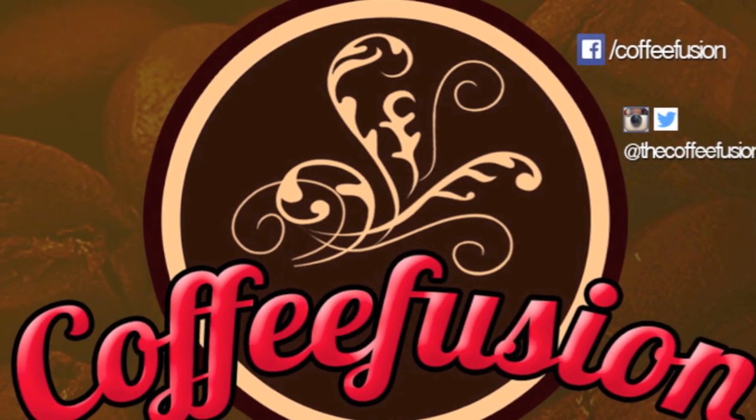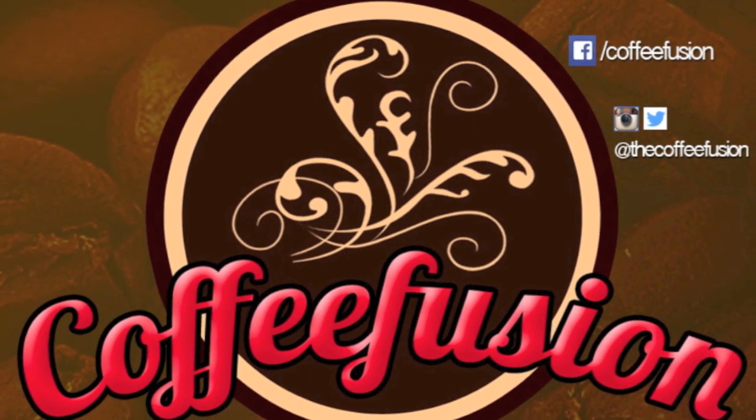Hello and welcome to another episode of Coffee Fusion. This week we're going to look at how to practice a new latte art design. Whether you're just starting out with your latte art or whether you're a seasoned barista and you want to design something new, when you're going about practicing some new latte art, if you follow some steps it's a lot easier. I'm going to take you through all those steps right now.